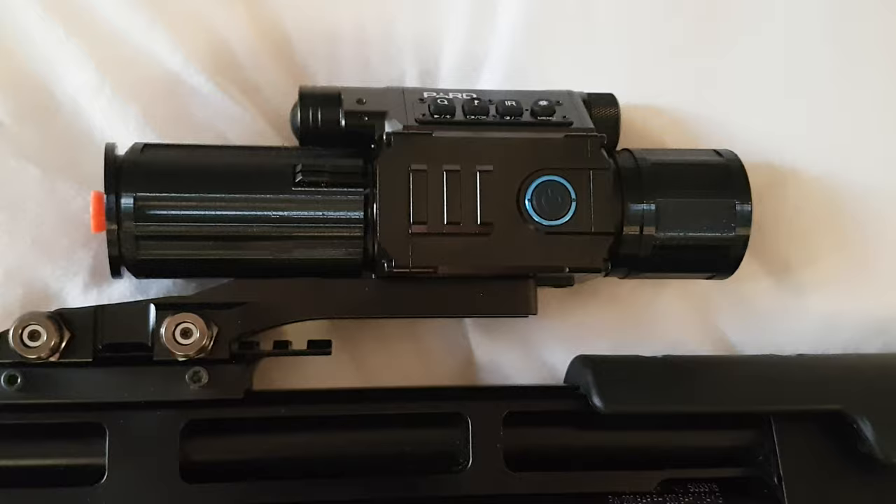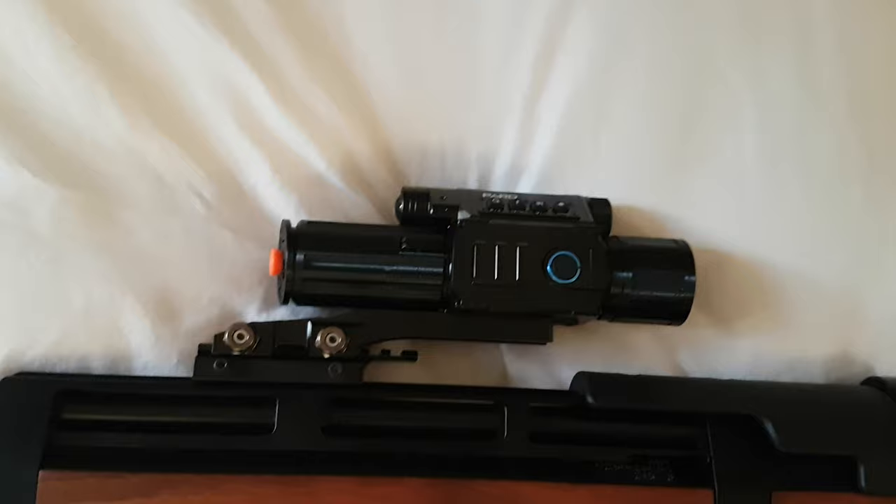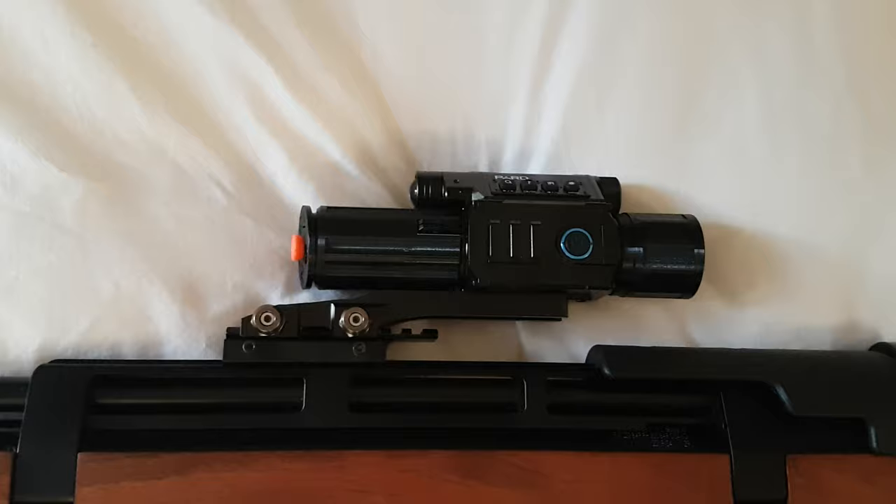There's nothing else really apart from perhaps an add-on IR unit if you thought you needed it. But for air gunning certainly, I can't see any point. The inbuilt IR unit is perfectly adequate for any sort of air gunning ranges, even FAC air gun ranges — you're not going to need an extra IR. Thanks for watching, don't forget to subscribe.